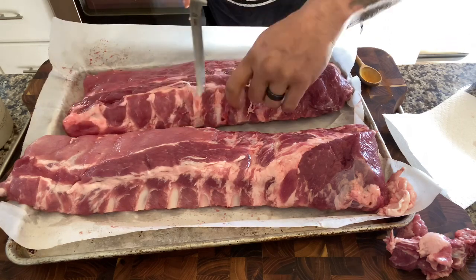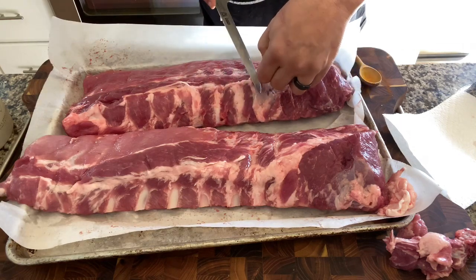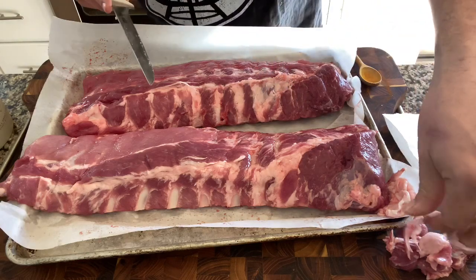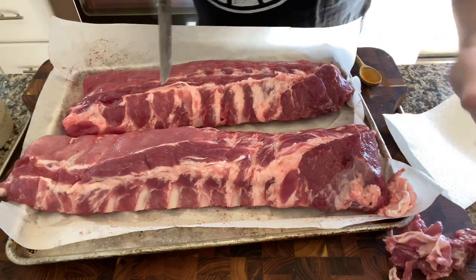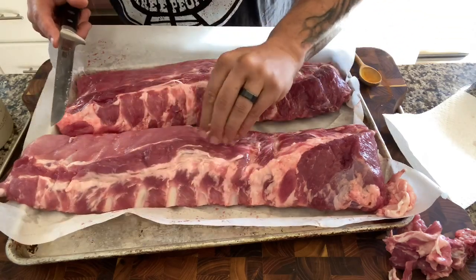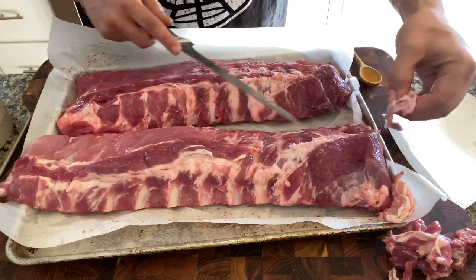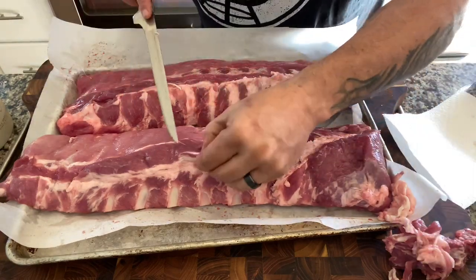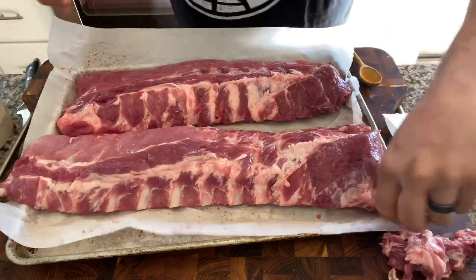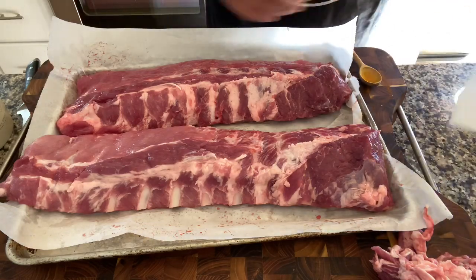It really all depends on the ribs. I've noticed a lot that the ribs from Sam's Club have a lot of that stuff on there. Costco — not so much. I'm not saying one's better than the other, they both taste great, but I find I have to do a lot less trimming with the Costco ones. All right, that's all we're doing for trimming.